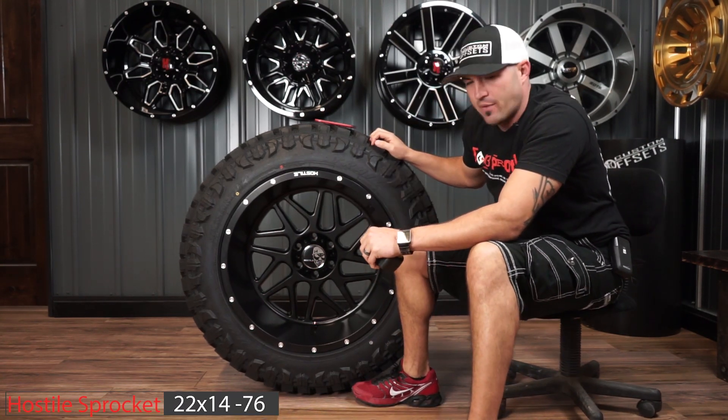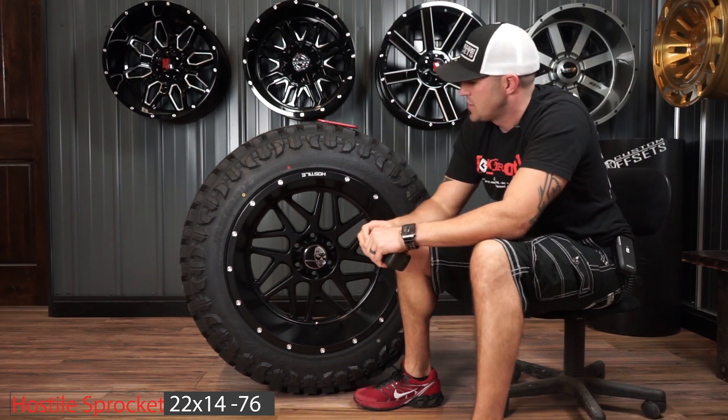I believe we've done this one before, but never in this finish and size, so I wanted to show this one to you, cause she is a beast.